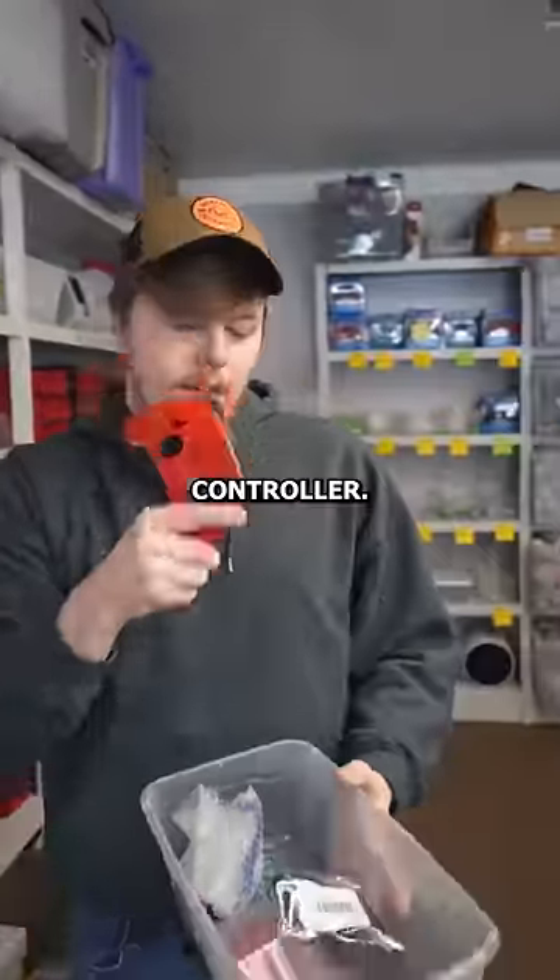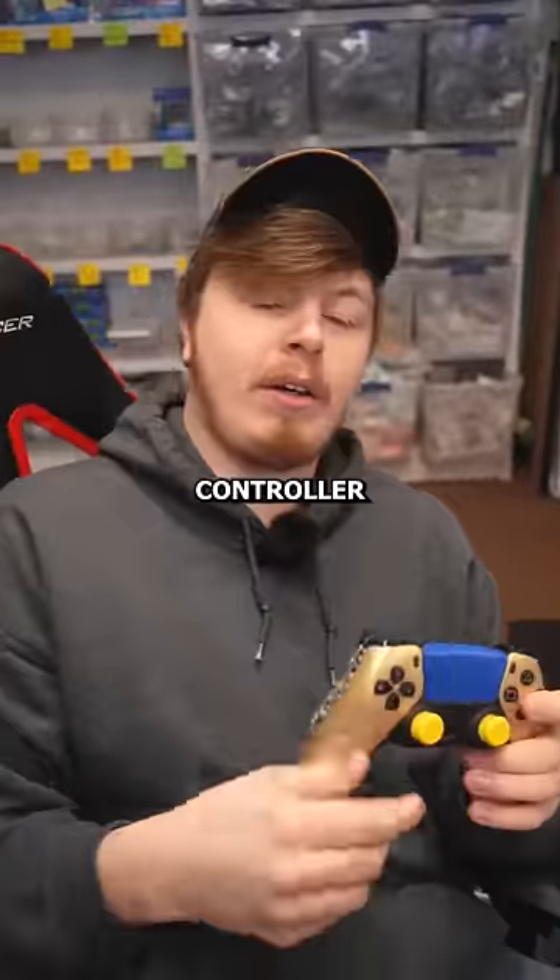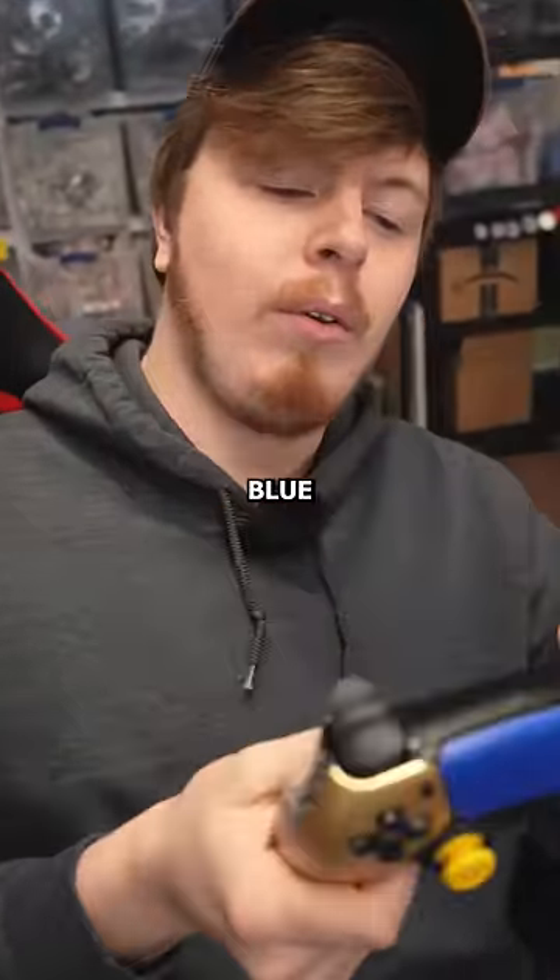Let's grab his PS5 controller. I'm going to go ahead and sit down and build this. All right, just finished up your controller, exactly what you wanted.